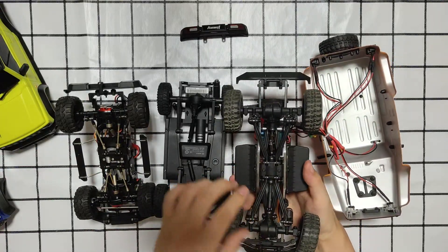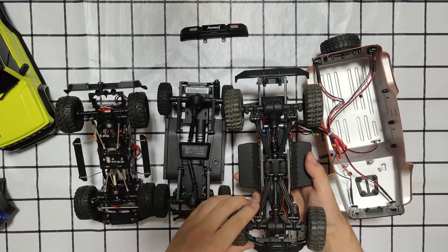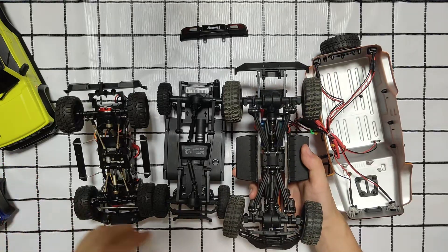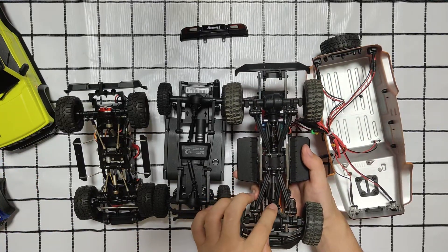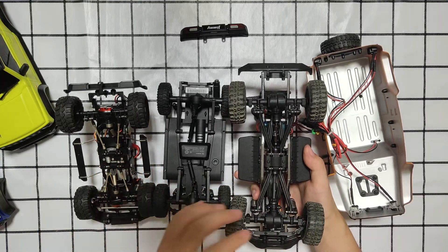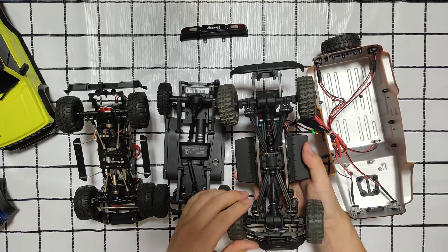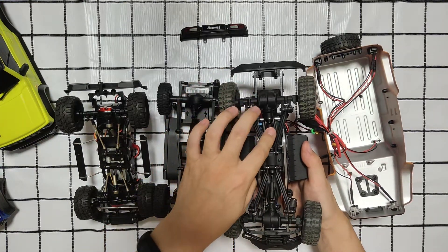The Panda Hobby's universal shafts are very fragile. After heavy use, the rubber O-ring breaks. So I used metal wire and replaced it with WPL's metal universal shafts.